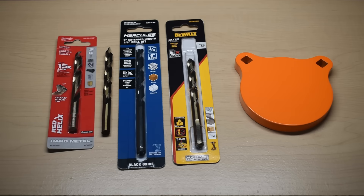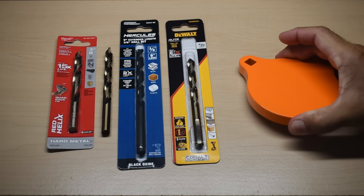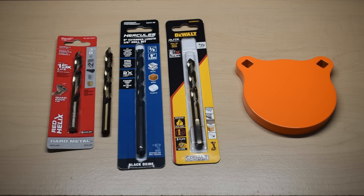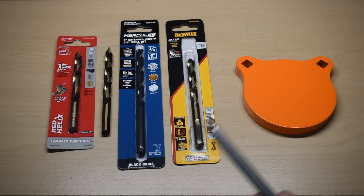A while back on my channel I did a testing video on cobalt drill bits which viewers really enjoyed. In this video I'll be testing out four popular brands of drill bits to see how well they perform under the exact same conditions when drilling into a very hard and thick piece of metal — a half-inch thick AR500 hardened steel shooting target. You'll see which one performs the best and which one performs the worst.